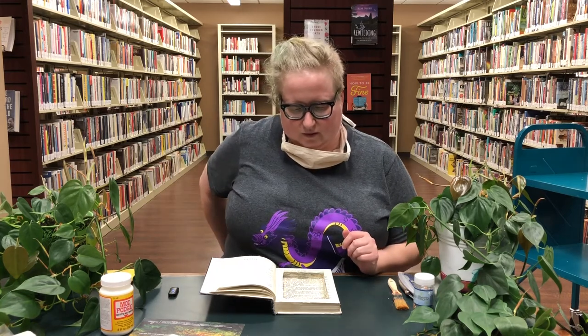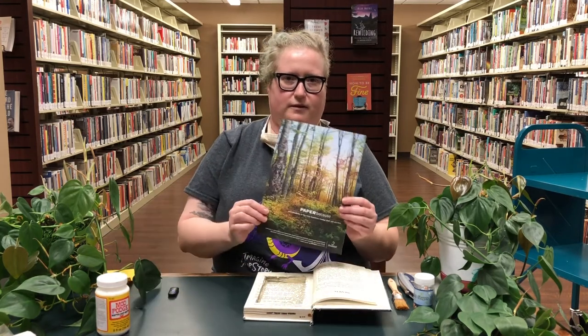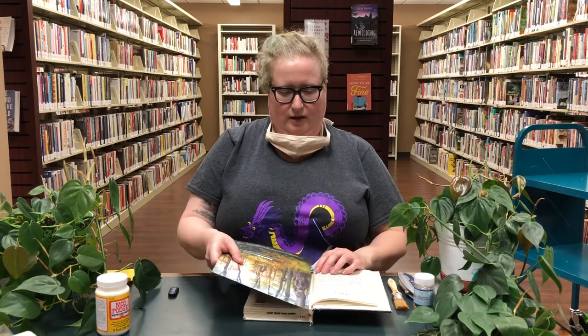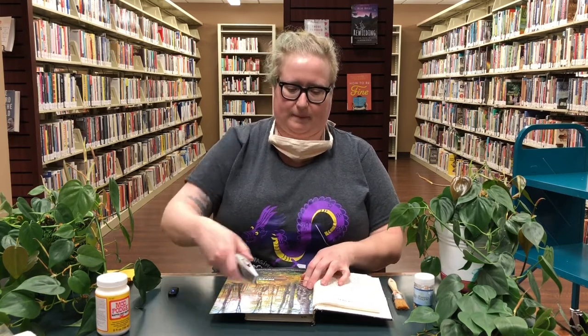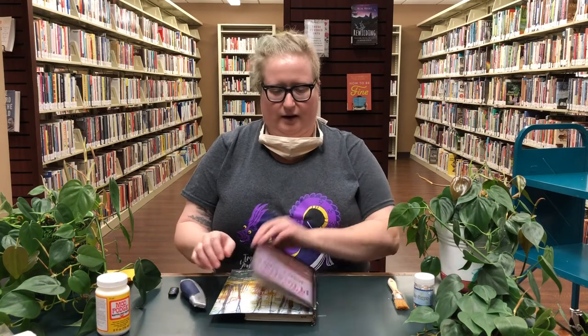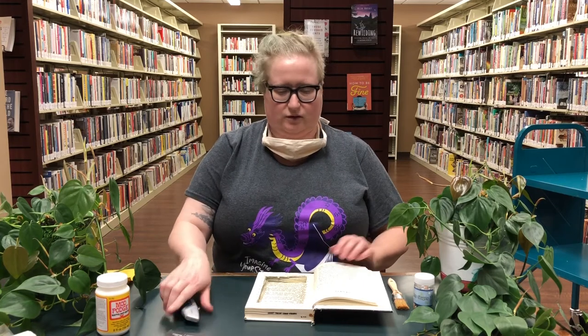Some other fun things you can do with it if you want to decorate it: you can pull a page out of a magazine — I found this pretty page — put some glue down, stick it in there, and then just carve around the space, and then you have a cute landing page on your book safe. Another fun thing you can do: put down a bit more of your glue, then just sprinkle some glitter — whatever kind of glitter you like in there — and that'll look really cute. Then just leave it open while it dries. That's how you make a book safe.